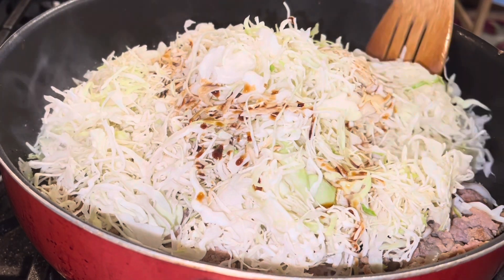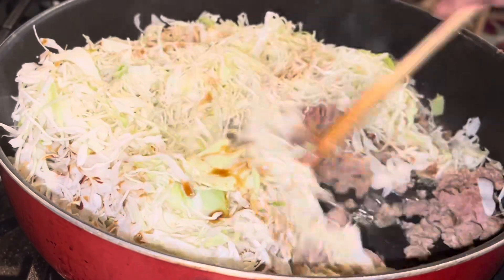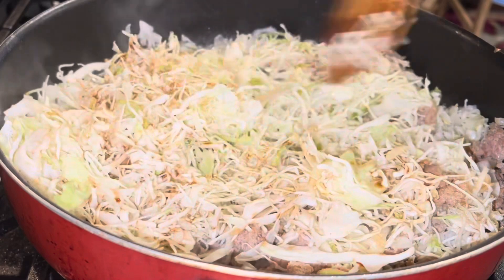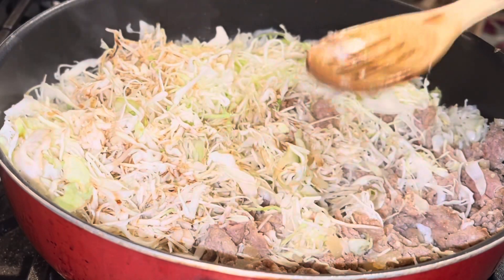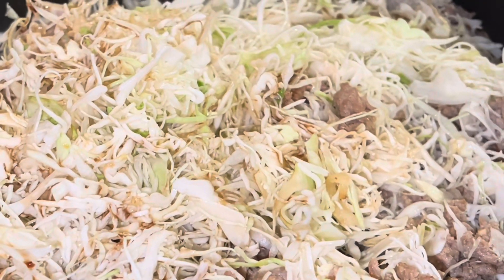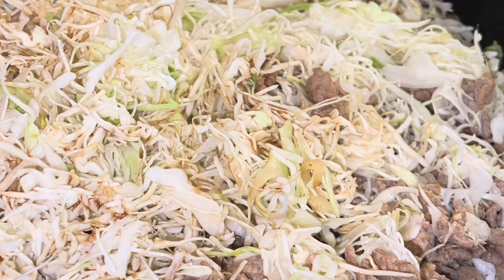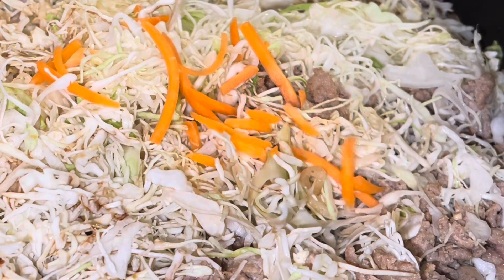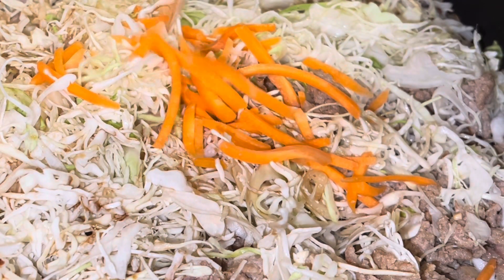At this point, go ahead and season again if you need to — more onion powder, garlic powder. I didn't want to do too many seasonings like seasoning salt and things I'd usually put in my African-American dishes, because I wanted this to taste more like an Asian or Chinese dish — which makes sense, since it is supposed to be an egg roll in a bowl.